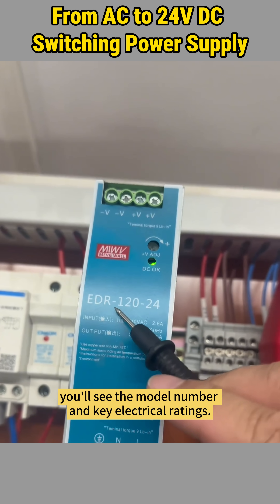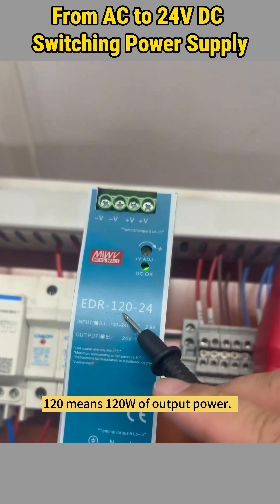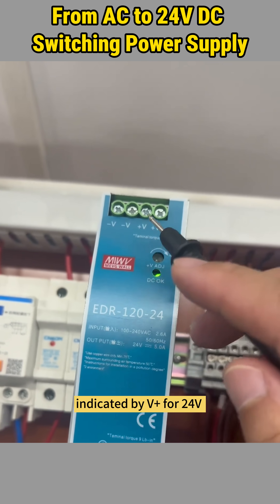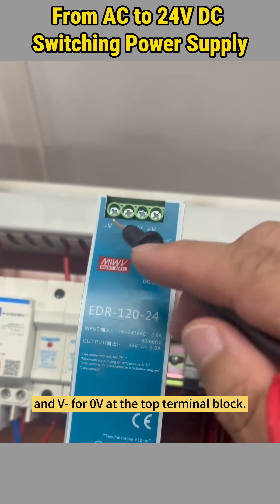On the label, you'll see the model number and key electrical ratings. 120 means 120 watts of output power. 24 means the output voltage is 24 volts DC, indicated by V positive for 24 volts and V negative for 0 volts at the top terminal block.